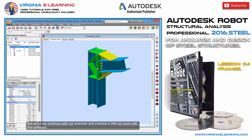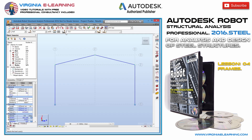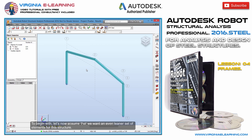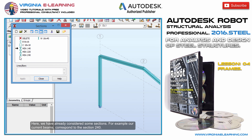But let's now continue with our exercise and practice a little bit more with this software. Let's go back to the view of the model, changing the point of view and adding some artificial thickness. To begin with, let's assume that we want an even leaner set of elements for this structure. Therefore, for performing this modification, I'll go to the sidebar and click on the bar section icon. Here, we have already considered some sections.